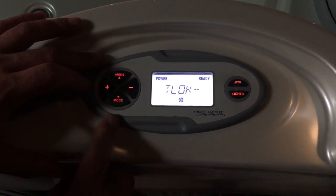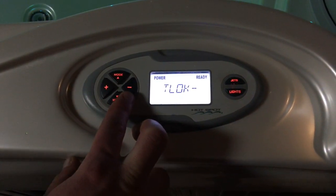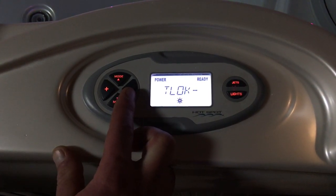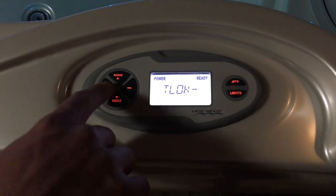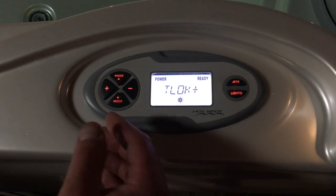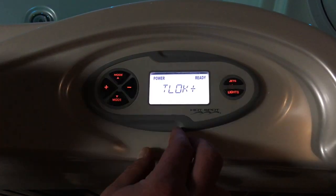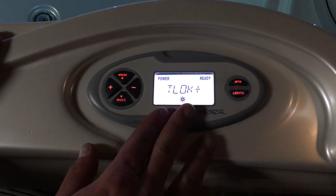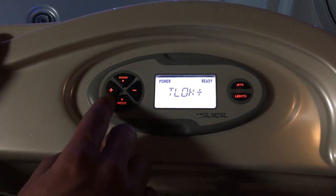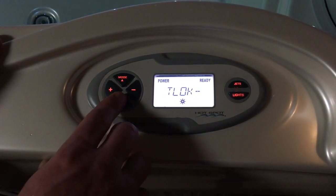First thing we're going to see is the temperature lock. The temp lock — say you really like 100 degrees and don't want anyone turning that up or down. Maybe you've got grandkids or little ones at home that are going to mess with your controls. You can actually lock it — you'll see it turn to a plus sign. That's going to lock that 100-degree temperature or whatever your set temperature may be. To readjust temperature after this, just go back into that same menu, hit tools, hit the plus, scroll until you see the temp lock, hit the minus, and now it's back off.